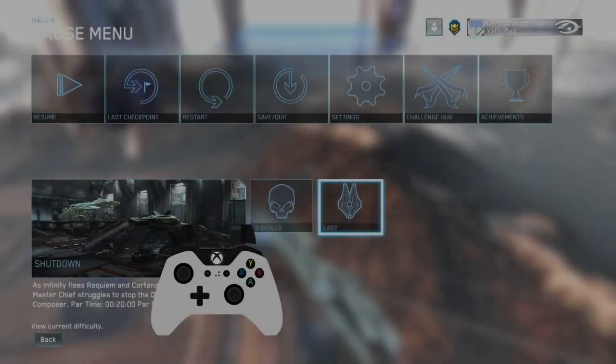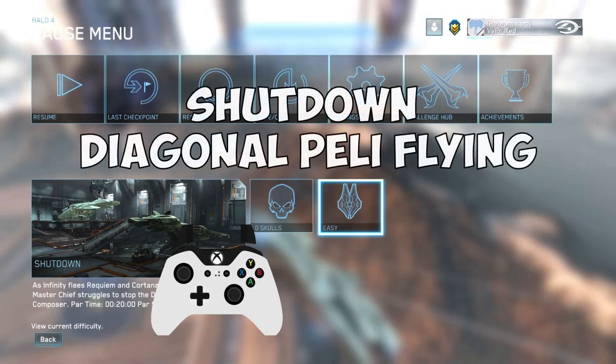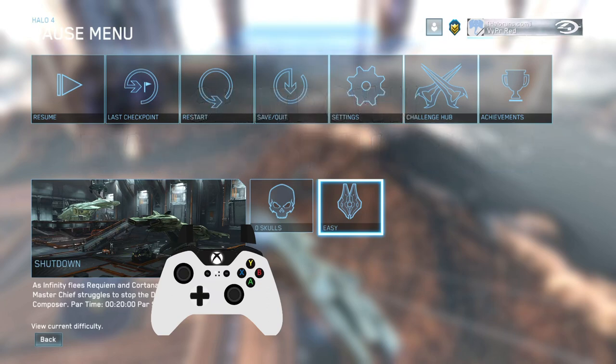This is going to be a tutorial on how to do the diagonal pelican flying on Shutdown. This is going to be a controller-only trick, or joystick in general. It doesn't have to be an Xbox One controller, but it does require a joystick, so this trick does not work on mouse and keyboard.